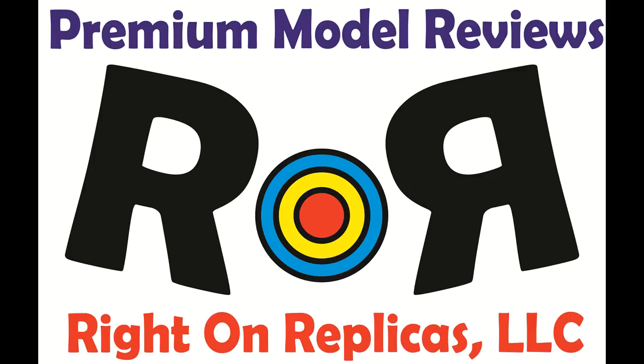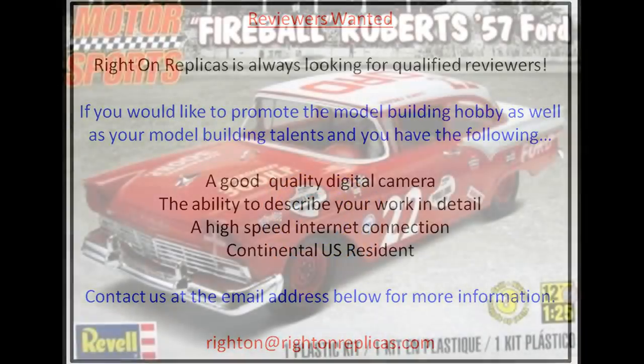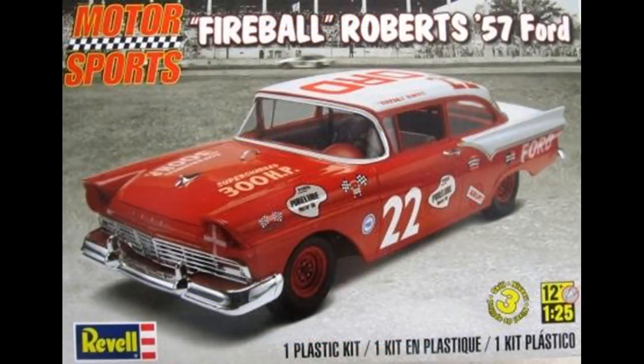Thanks for joining us at Ride On Replicas, where we're proud to bring you the best scale model kit reviews on the planet. This review covers the 2013 release of Fireball Roberts' '57 Ford race car. It's a 1:25 scale kit from Revell, number 85-4024. It's a skill level 3 kit for the advanced builder.